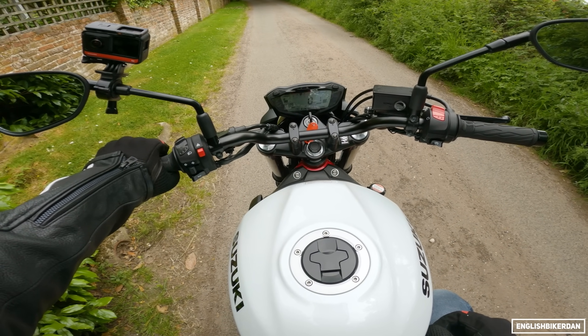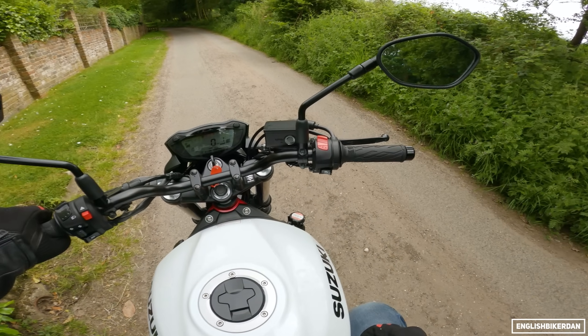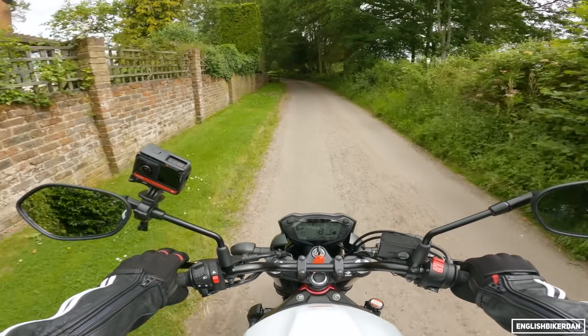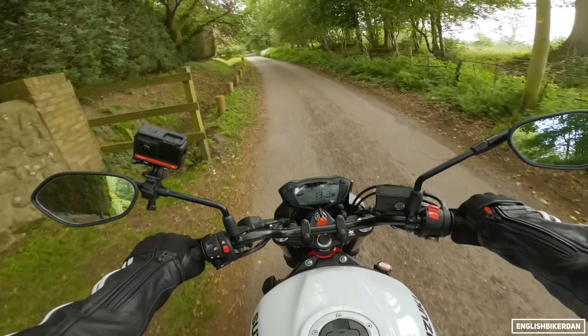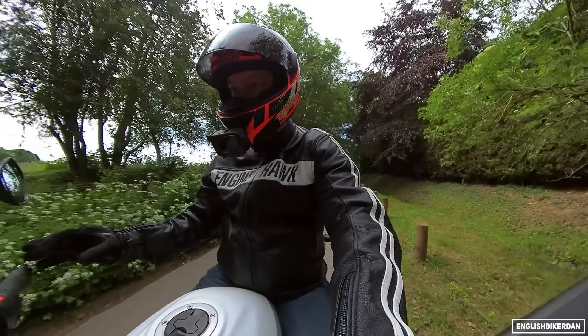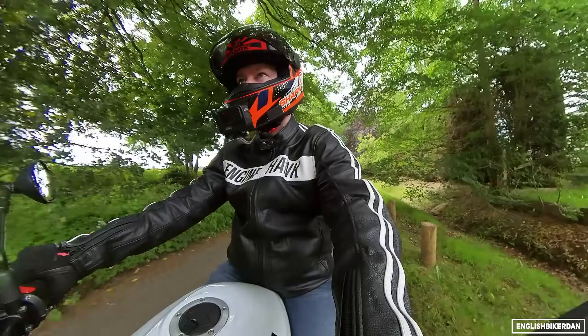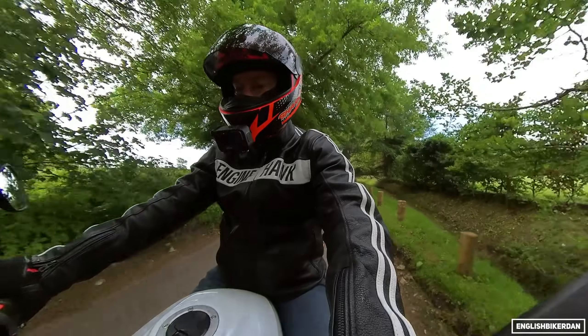Not touching the throttle, but you see when I let the clutch out the revs go up — that's the low RPM assist. It just makes it very easy to ride at low speed. I'm not on the throttle at all and it's just pootling along at 7mph. That's pretty good — makes slow-speed riding nice and easy.